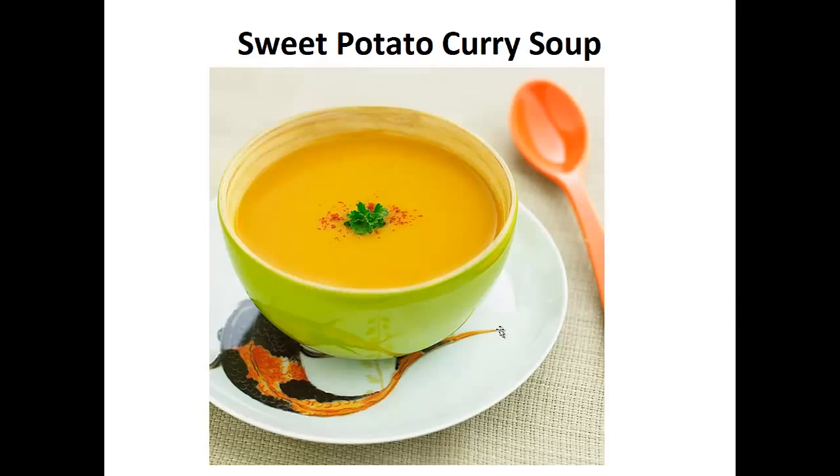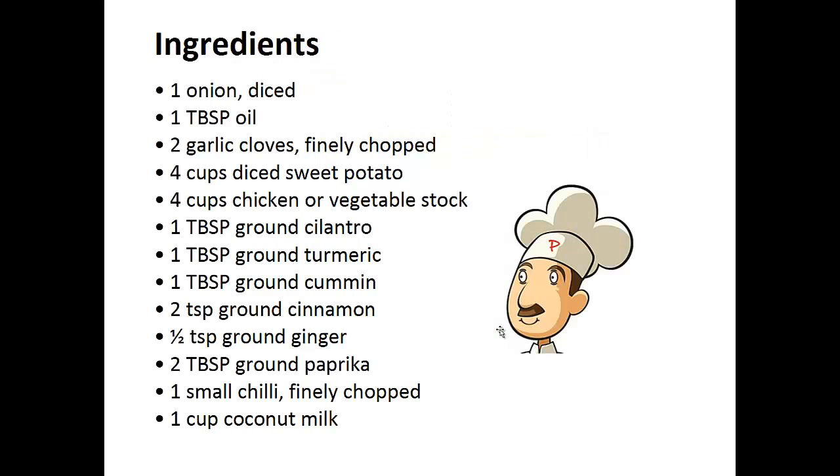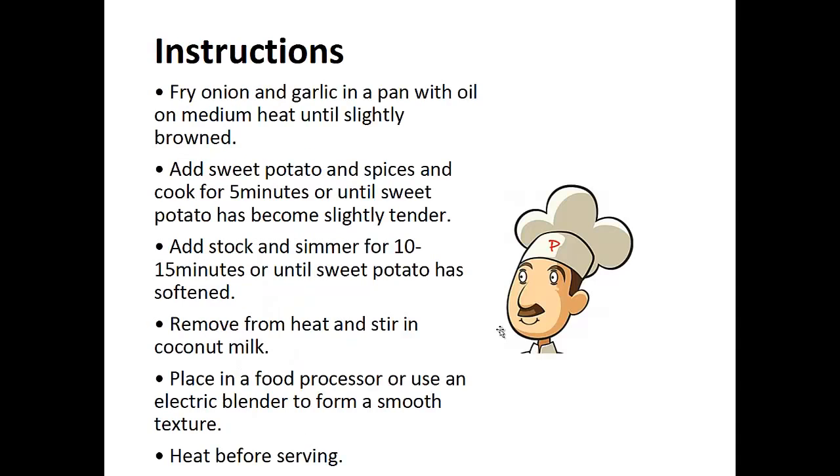Now on to the recipe: Sweet Potato Curry Soup. Ingredients: one diced onion, one tablespoon of oil, two finely chopped garlic cloves, four cups of diced sweet potato, four cups of chicken or vegetable stock, one tablespoon each of ground cilantro, ground turmeric, ground cumin, and two tablespoons of ground cinnamon, half tablespoon of ground ginger, two tablespoons of ground paprika, one finely chopped small chili, and one cup of coconut milk.